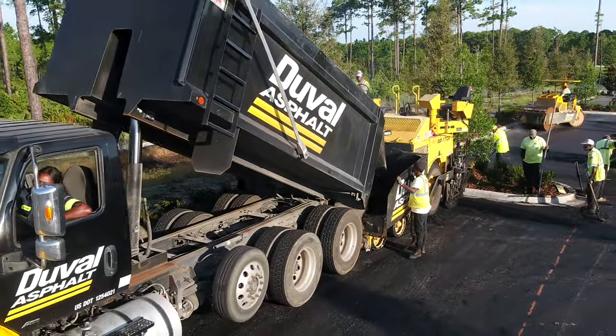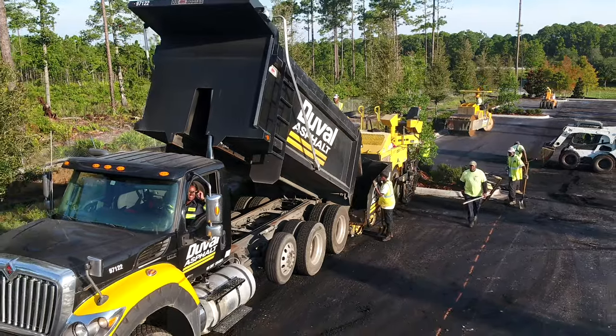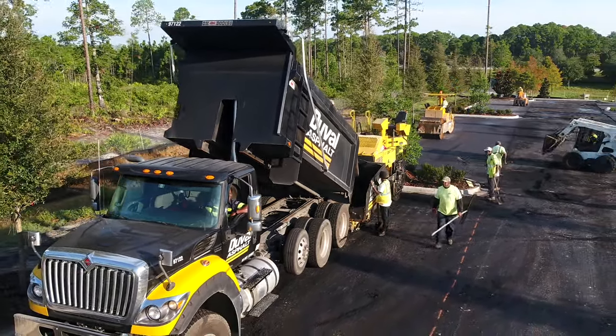Taking these considerations into account prior to the paving operation will help the overall job run efficiently and be a success.